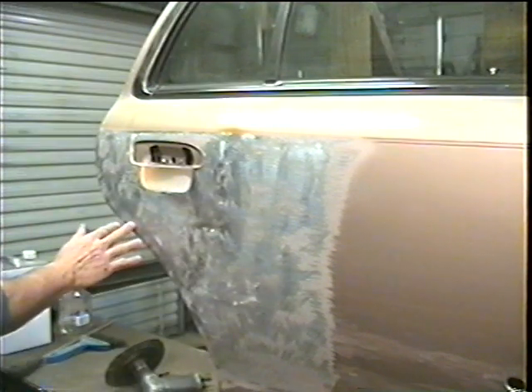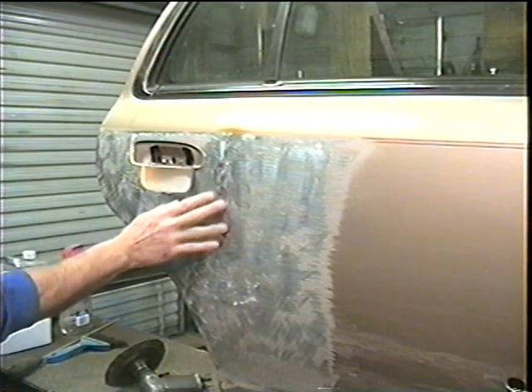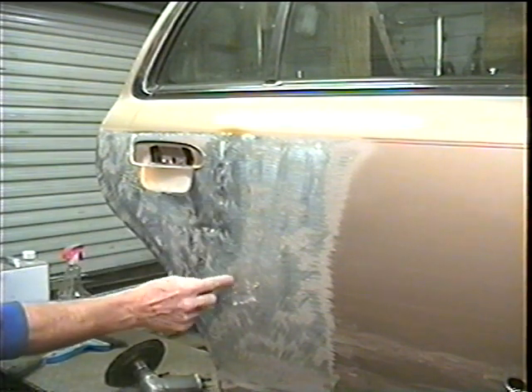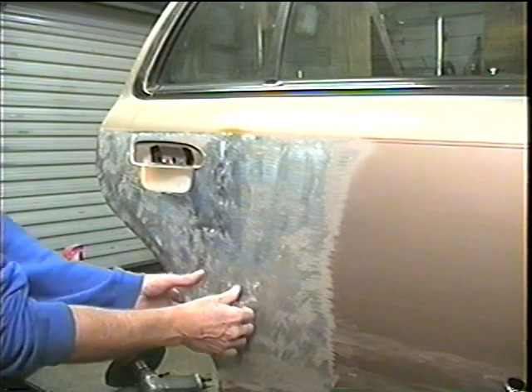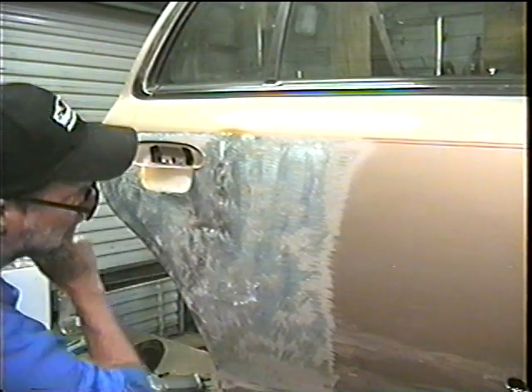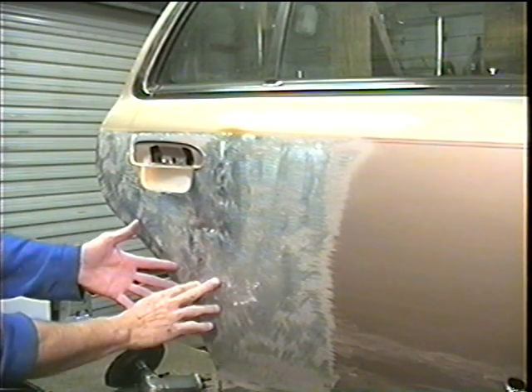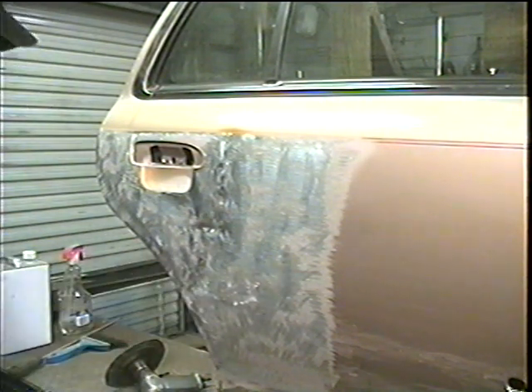Sometimes when you pull a dent, the metal is stretched. I had a little bit of an oil canning situation up here, and I noticed that I have one right here now, but it's pretty stiff. So in order to cure oil canning, I'm going to show you a process that I've learned that works for me.